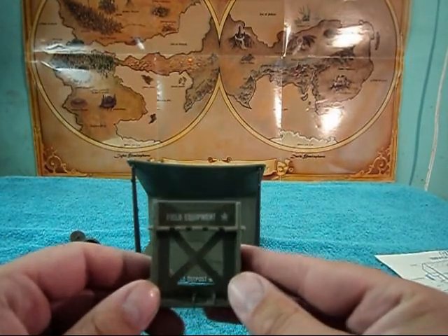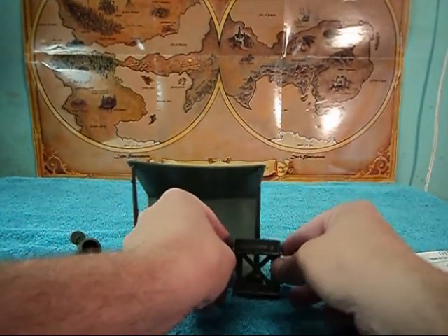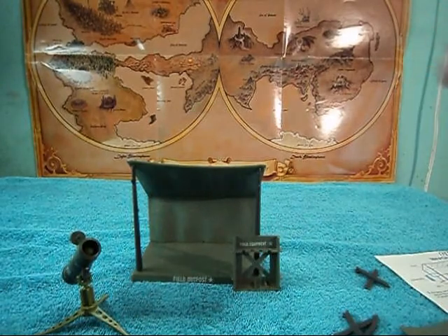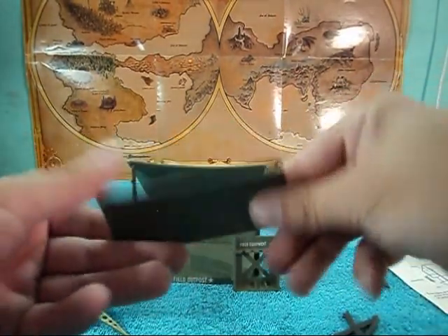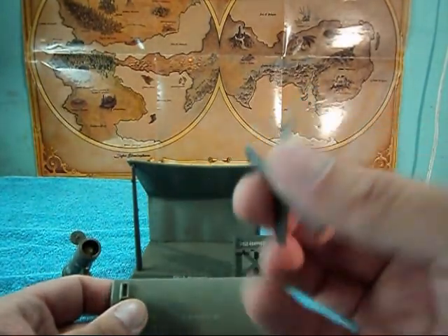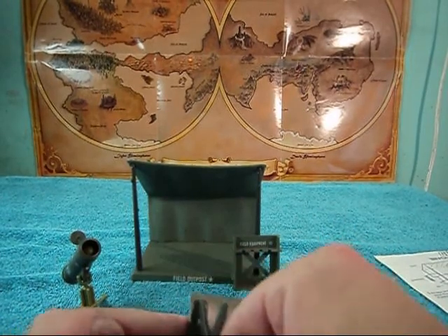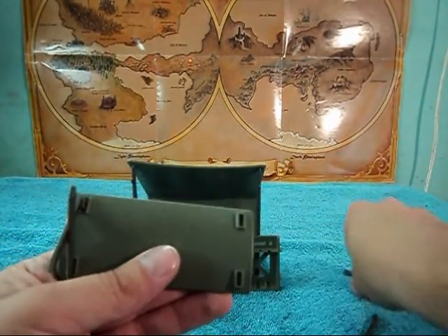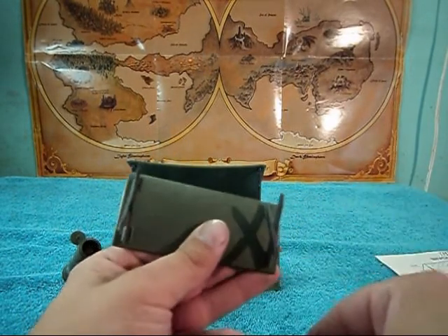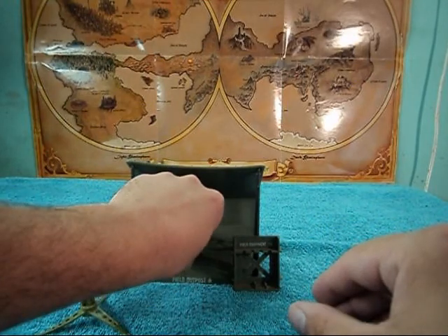There is also this field equipment stand, which isn't going to stand very well right here, but we'll just put that there for now. You get a cot — you get two sets of legs and all you got to do is pop it together like that, and there you go, a little cot.